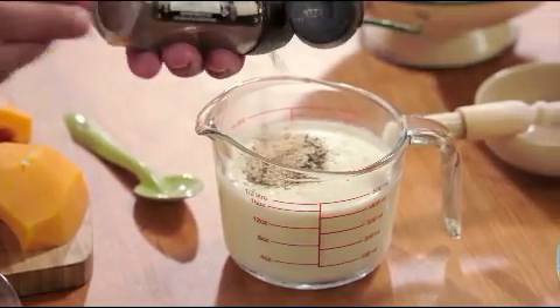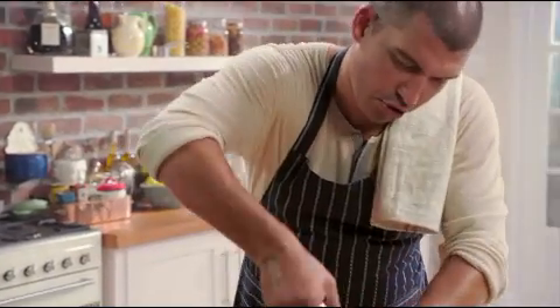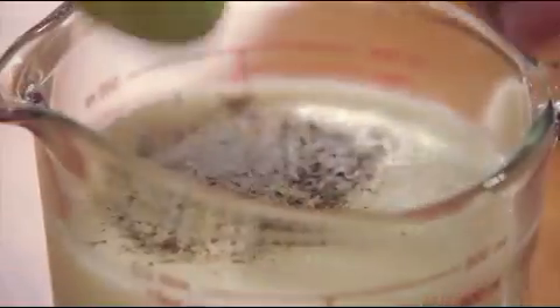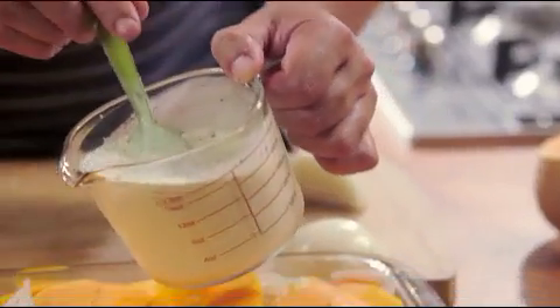And to that I'm adding a bit of pepper and just a good grinding of salt. I'm going to give it a nice quick stir, and that's just going to be poured straight over this.